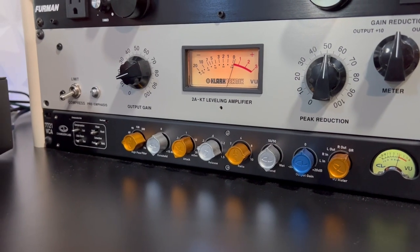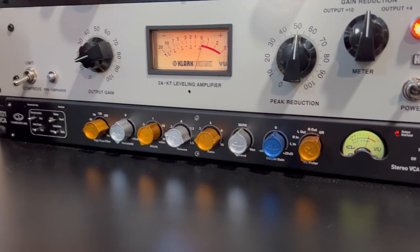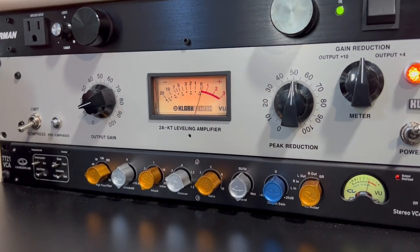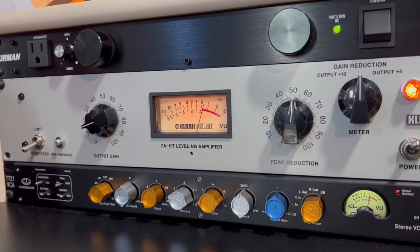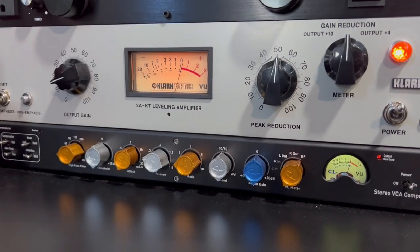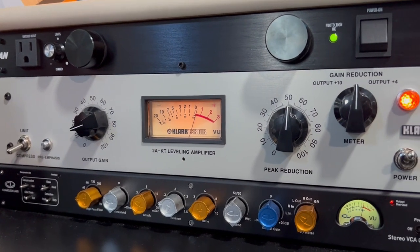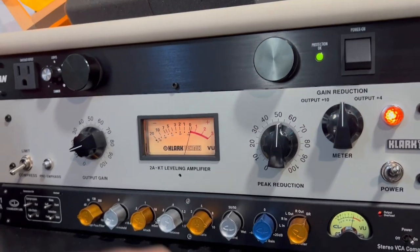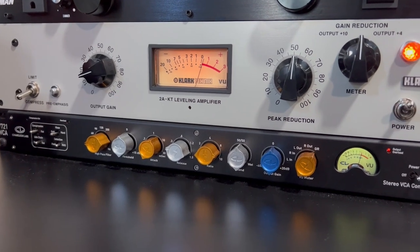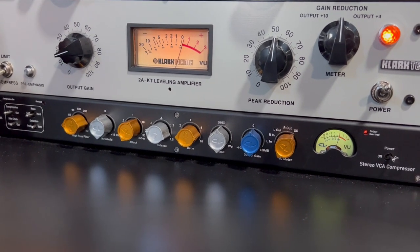Under that I have the Chameleon Labs 7721 VCA bus compressor. I use this as an insert on my auxiliary when I bus vocals in Pro Tools. It's a clean signal — doesn't saturate the way the ClarTech does. The ClarTech makes things heavier and fuller; this one lifts and brings clarity. I bought it when it was fairly new for $800, and now it costs about $1,500 — so your boy caught on early.